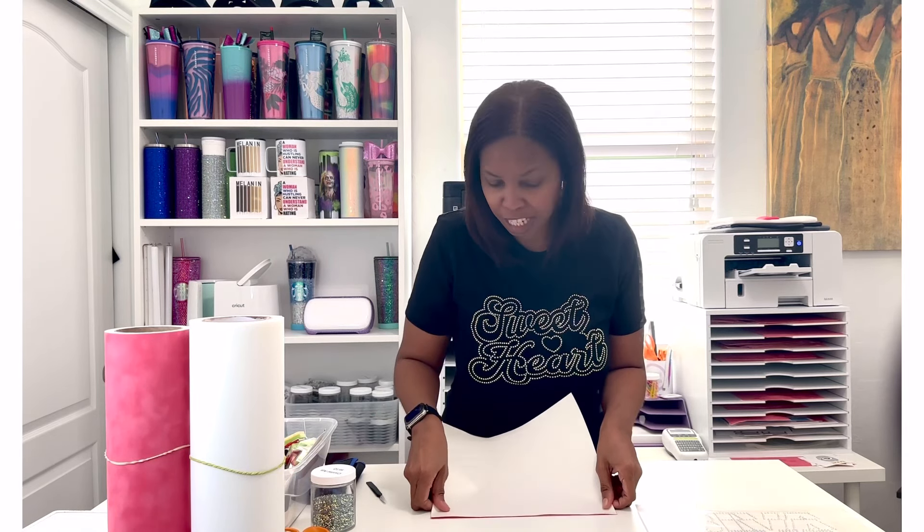Just pull the Teflon sheet out or lift your shirt and pull it out in case anything gets stuck to it. Another tip: after your first press and after you peel your hot fix tape up off your shirt, go back and cover your design with some butcher paper and do another press for about 10 to 15 seconds. It's kind of a reassurance press — just to make sure those stones are adhered permanently to your garment. Those are just a couple of tips that have helped me.